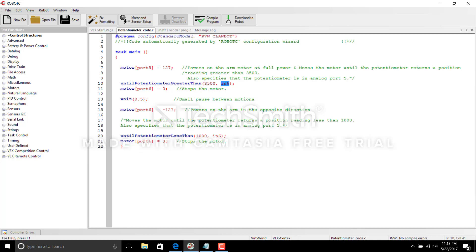Unfortunately I could not include a virtual world simulation for the potentiometer because it's hard to find a 3D simulation of how it works, but I'm going to include one for the shaft encoder coming up. So let's jump to the shaft encoder.